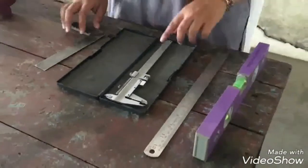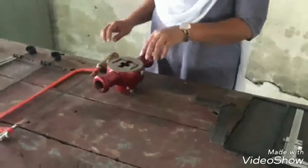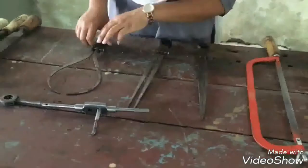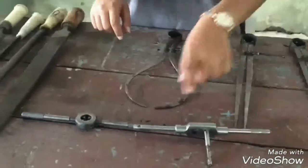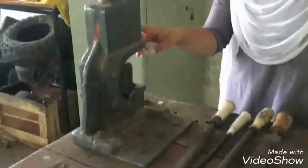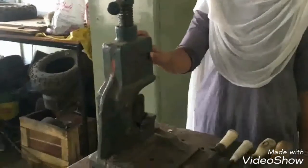steel scale, vernier caliper, dry square, die, hacksaw, divider, inside caliper, outside caliper, tapping tools, and different types of files and pipe files for holding a circular or cylindrical job.